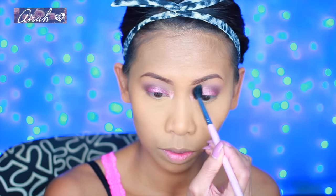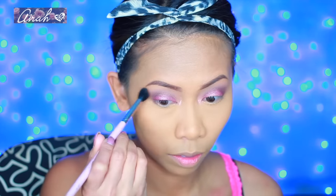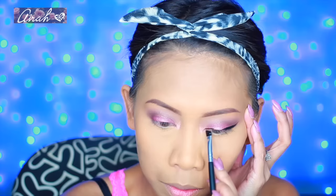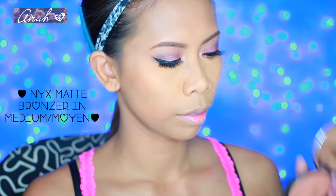Now onto my eyeliner. I'm using my Ingla Gel Liner today and an angled brush by Sedona Lace. This gel liner is actually super dry now because I've had it for at least a year or so. So to make it usable again, I dropped in an oil-based makeup remover and mixed it. Just a little tip for you guys.